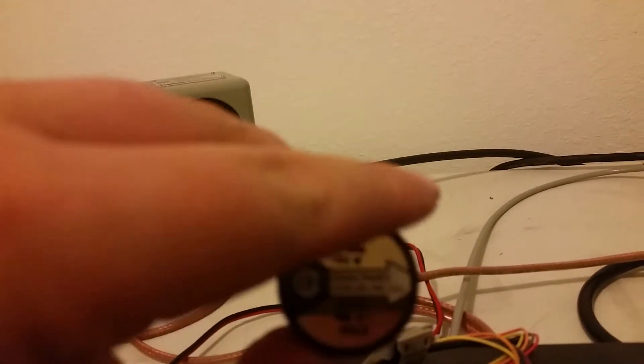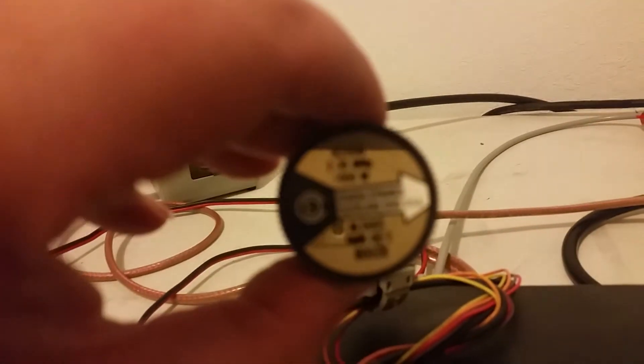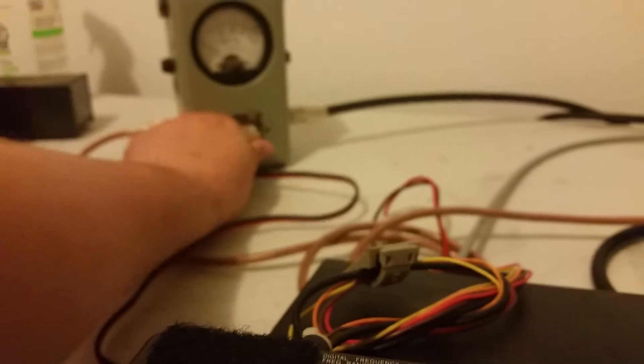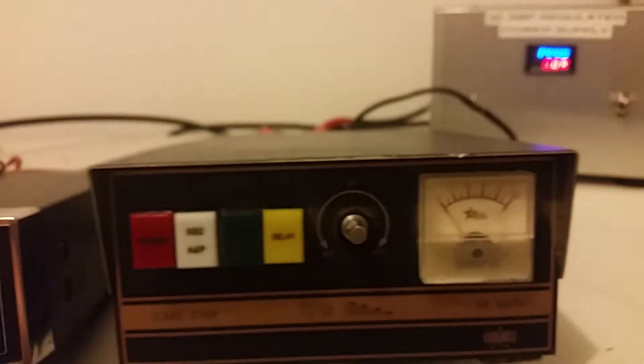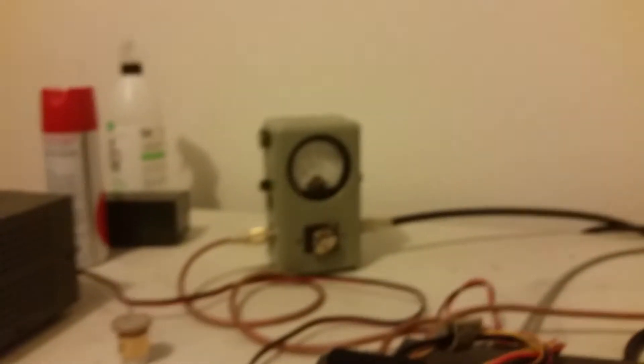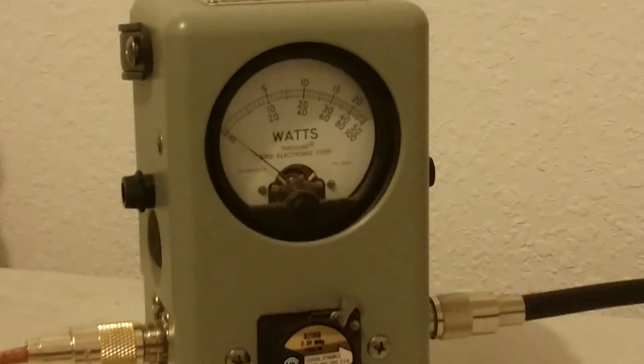Let's put our thousand watt slug in. You can see that — thousand watt slug. We'll go ahead and put it back on peak. Come over here and turn our 667 on, and we'll go ahead and zoom in here and see what it does.